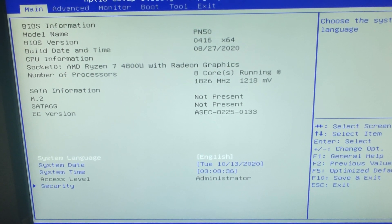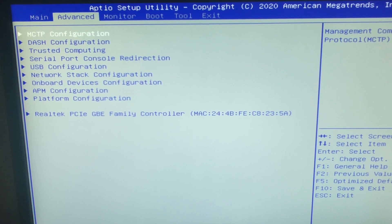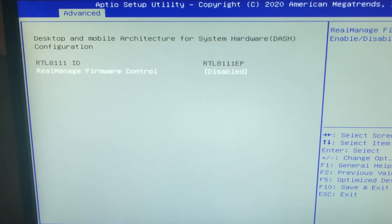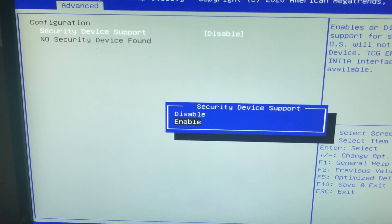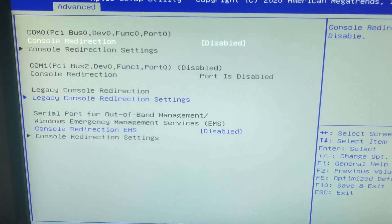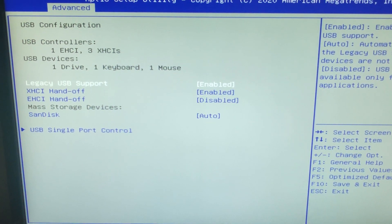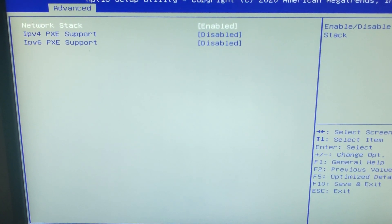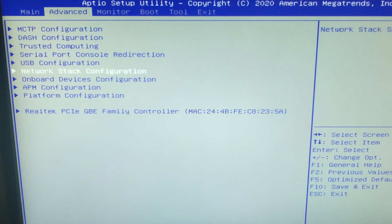I'm not a fan of those fancy colorful BIOSes we have nowadays. So let's just get through the options. We have the MCTP configuration, Realtek, Trusted Computing, then serial port console redirection — won't probably use that. USB configuration, that should be known to everybody. Then network stack.